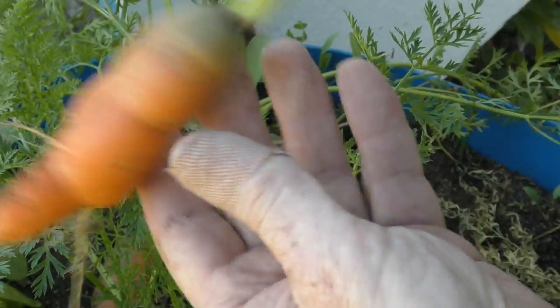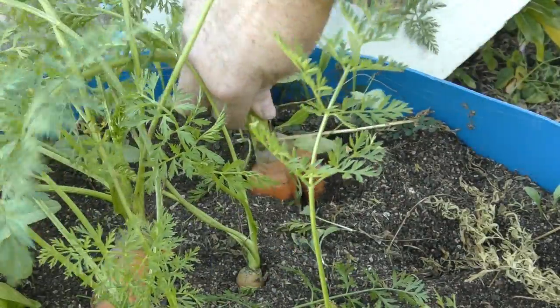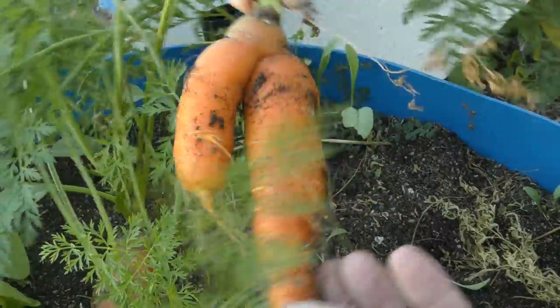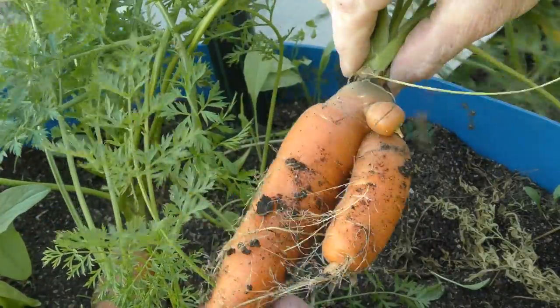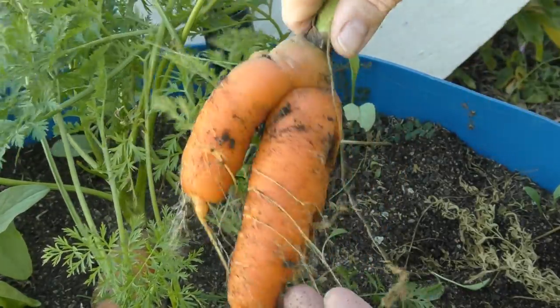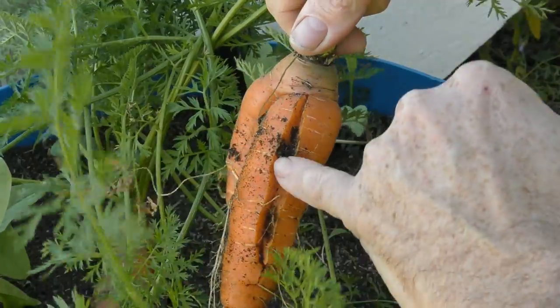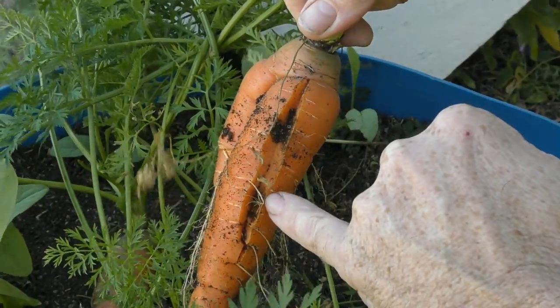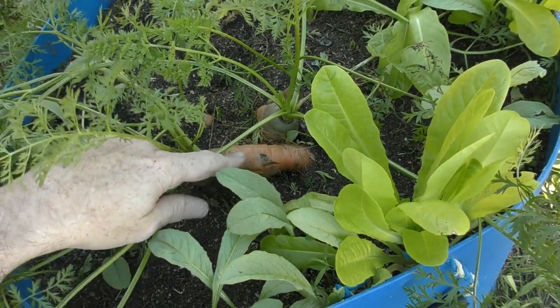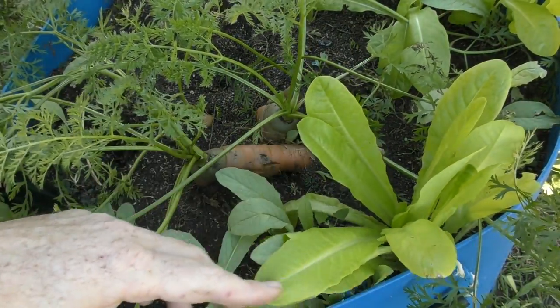This one here looks like it could have grown a fork out there if left longer. This one up the back - definitely a little bit of a split there, a little knobby bit on the top, and we've actually got a crack down the back here. Probably another victim of irregular watering. Just moving around to the other side of the barrel to pick these guys.